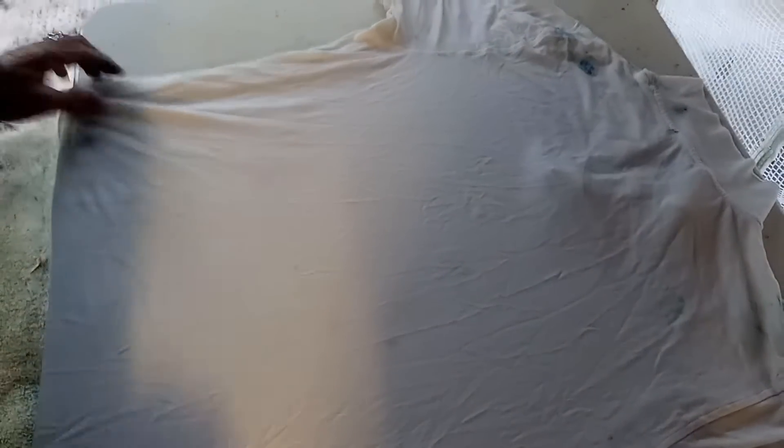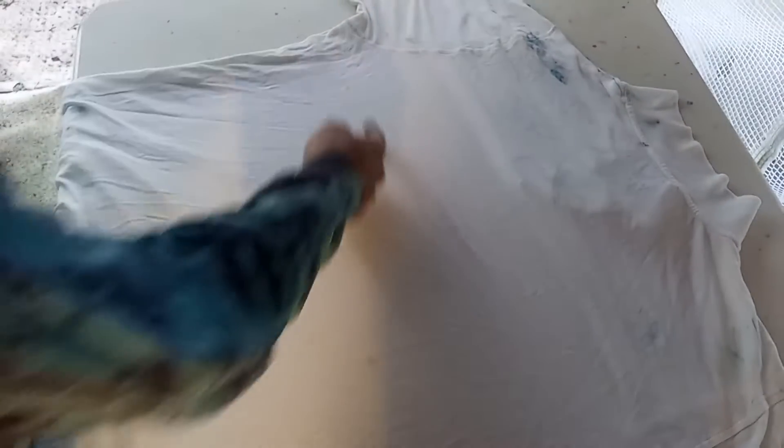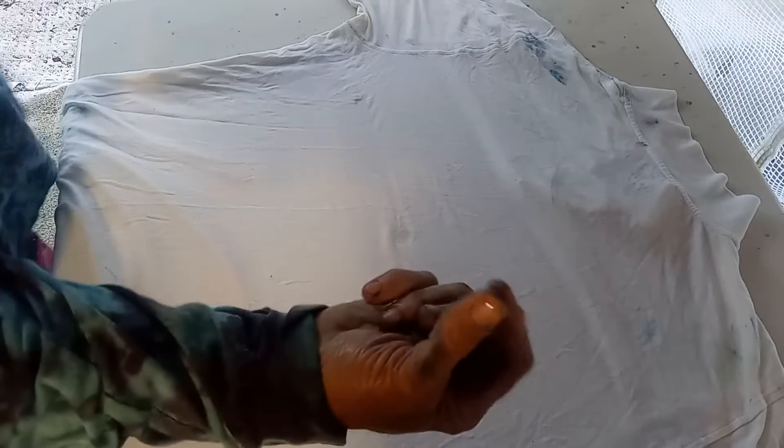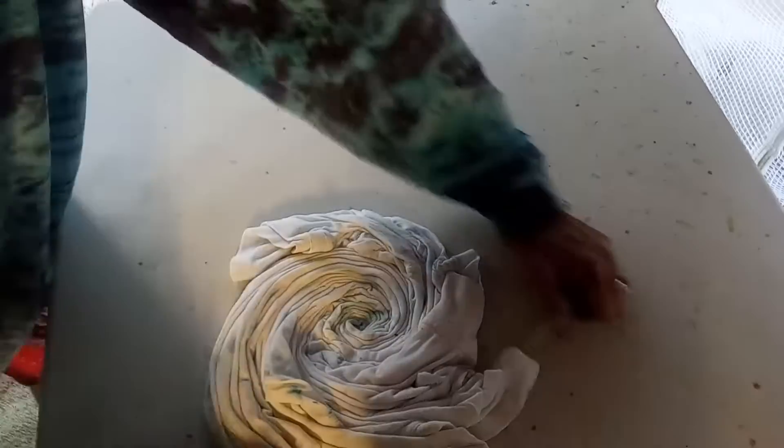We're going to lay this one face down and find the center. You're going to get right in the center and give it a little pinchy-pinch. I'm going to do a spiral — see how I use my hand like this, going around in circles. I'll show you how to mix colors in previous videos — I made a lot of videos, so if you haven't seen them, check them out.